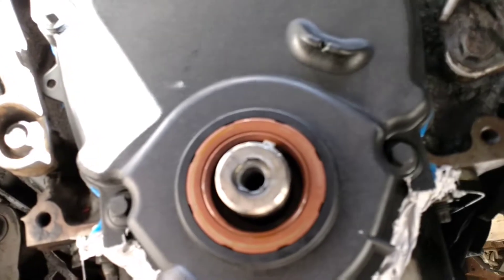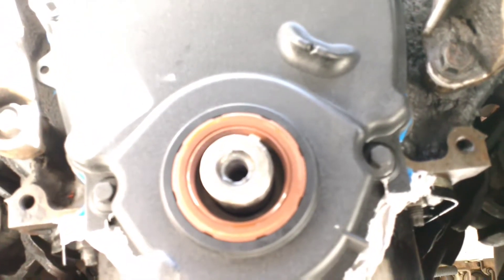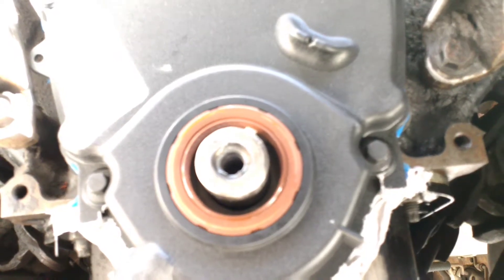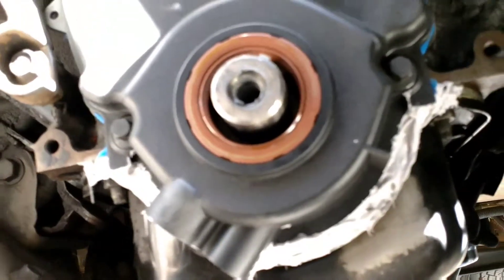The RTV says it has to sit hand-tightened for an hour before you torque it down. I already forgot what the torque spec was — I think it's 220 inch pounds or something — but I'll get back to that later. All right, see ya.